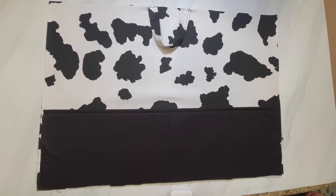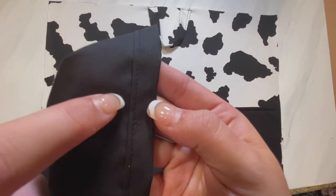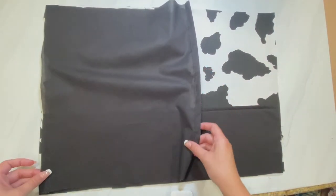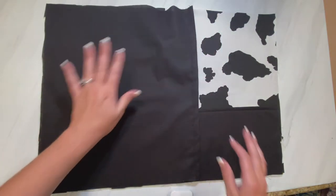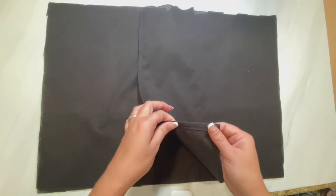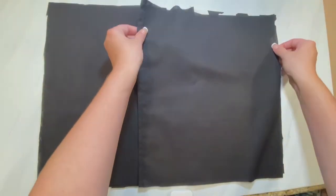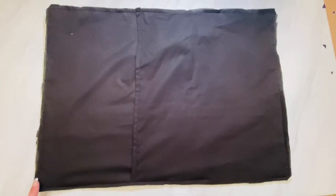Now get your main front part of the pillowcase and lay it facing upwards. Your creased and sewn edges should be facing up — match that up with your pillowcase on the left side. Then get the other back piece and match it up with the right side so the two back pieces overlap, with the sewn and creased ends facing upwards. Pin or clip your fabric in place all the way around and then sew all the way around the pillowcase.